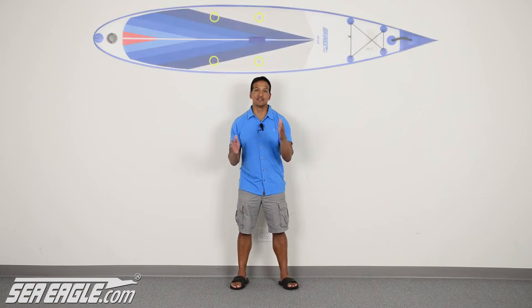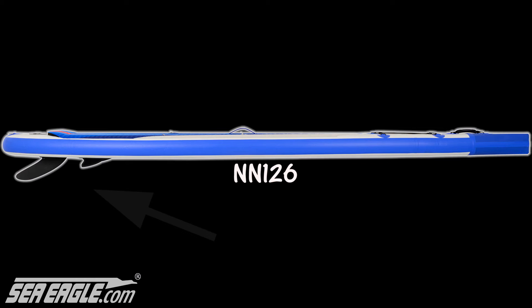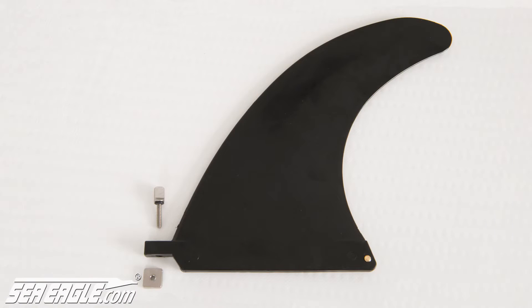You'll notice that we've excluded the D-rings for attaching the seat, to streamline the Needlenose Racer. And replaced the 3-fin setup with a single standard, universal US FinBox system, giving you the ability to use your choice of high performance racing fins to suit racing day conditions.